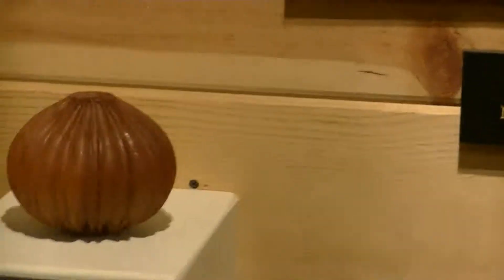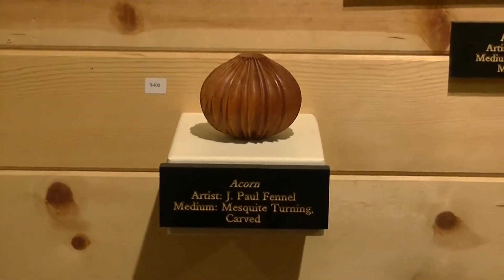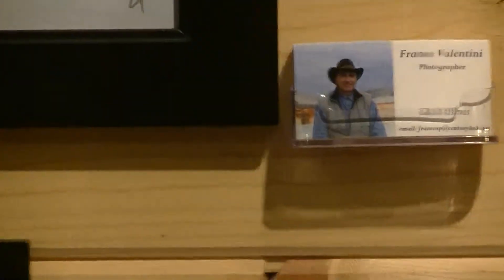Next is another piece by J. Paul Fennell. As I mentioned, Mr. Fennell teaches here at the Southwest School of Woodworking, and he also teaches at many other schools around the United States.